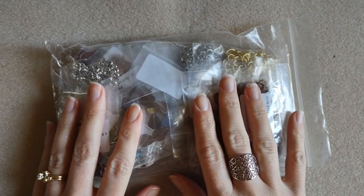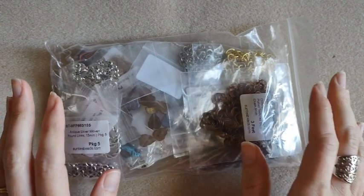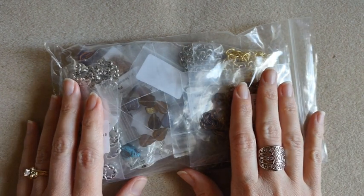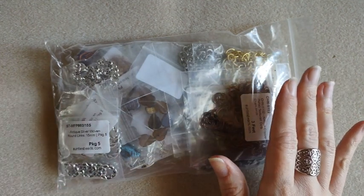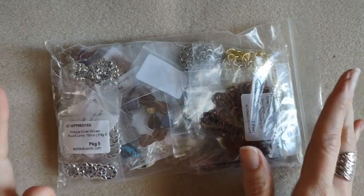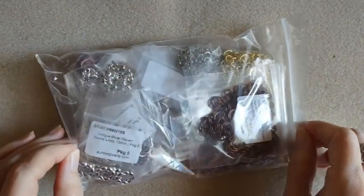Hi everybody, it's Kari. Welcome back to my channel and another video. Today I have a haul from Auntie's Beads. They were having a super great sale, so I couldn't help myself. I bought a few more things, so we're just going to go through them.